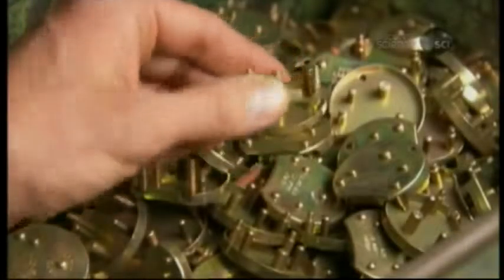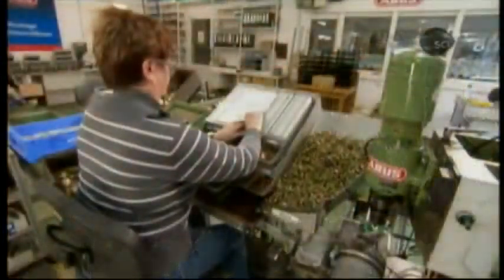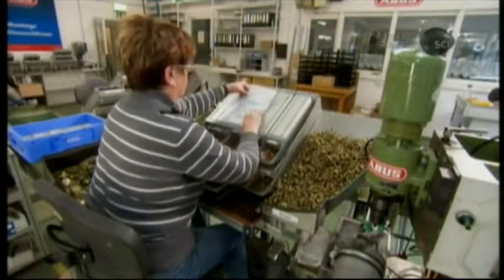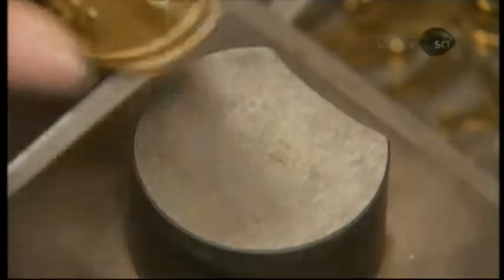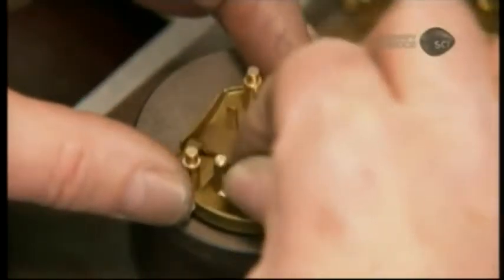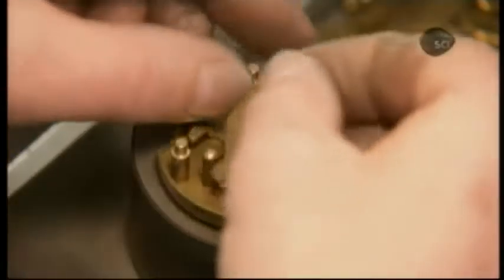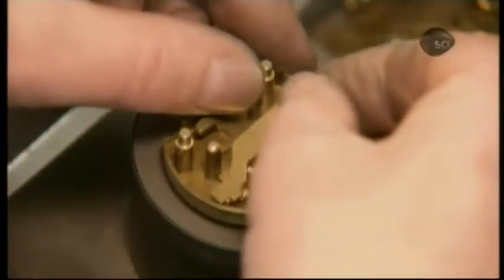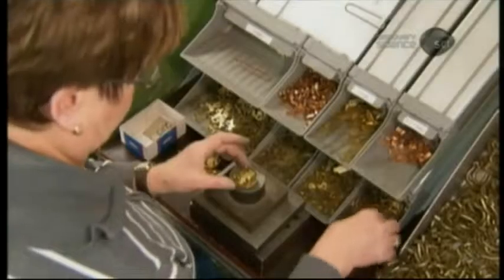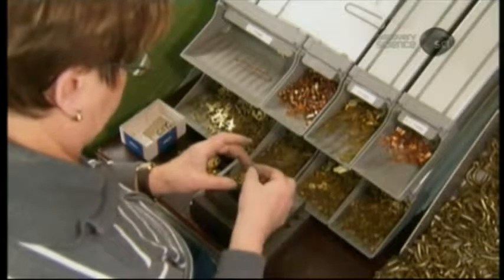The back of the lock body is now ready to receive the lock mechanism. There are 240 different lever combinations, and the next worker determines which one to use. She places the bolt lever in the casing and slides all the other levers onto a rivet. There are a total of six levers in this particular padlock — some locks have more, some have less. The more levers there are, the tougher the lock is to pick.